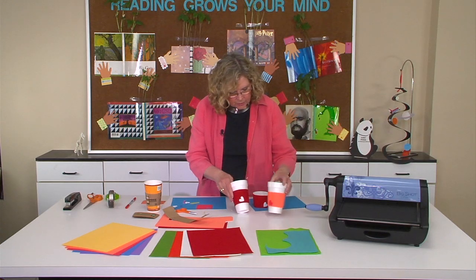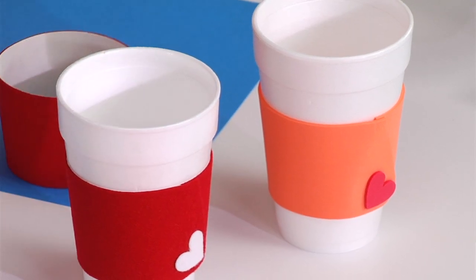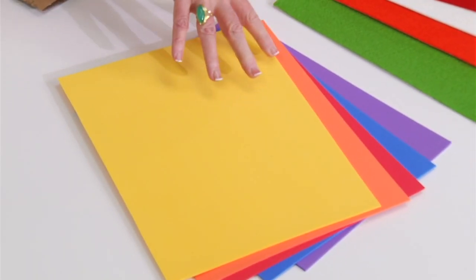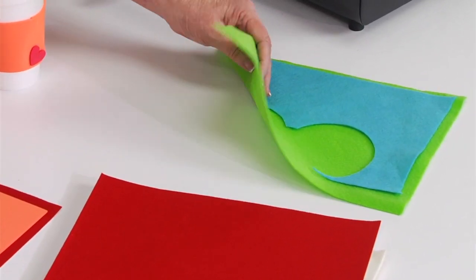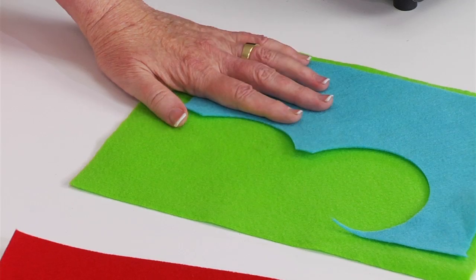If you look at this one, this is the one that I did out of foam. Really, it's a matter of what you want to choose. Here are fun foam choices and all of the craft stores carry them. Here is self-adhesive felt and there are many more colors — it's just what I happened to have. And then I even did some out of regular felt and I used just a nice, strong, aggressive adhesive in order to hold it closed.